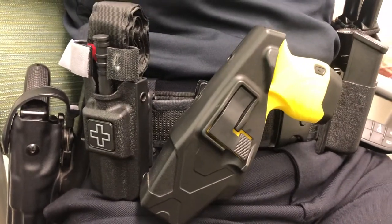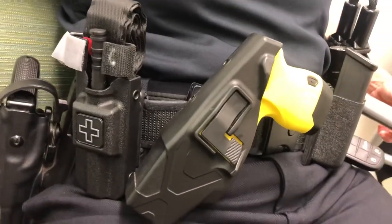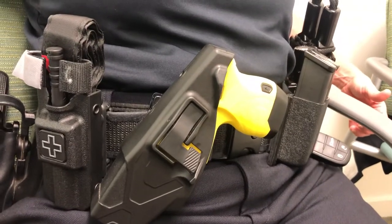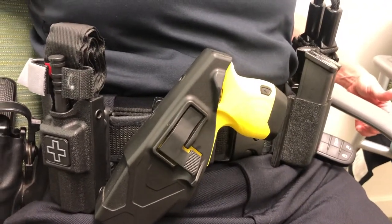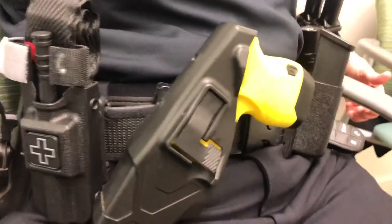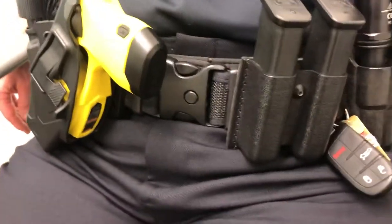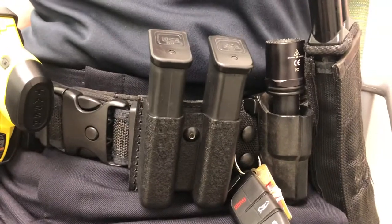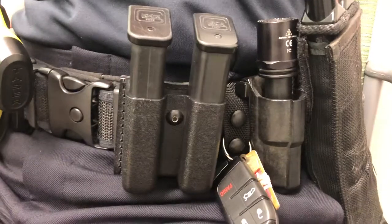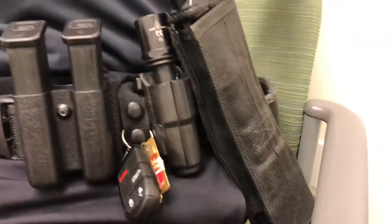This is a typical, or maybe not so typical, utility belt of a seasoned officer — they've already learned how to unload it and do the best they can with what they have. There's a life-saving tourniquet ready to go, a taser gun set up for the opposite non-gun arm, a couple of ammunition clips with space-saving clips that hang onto the belt, a flashlight, and nunchucks to help restrain people.